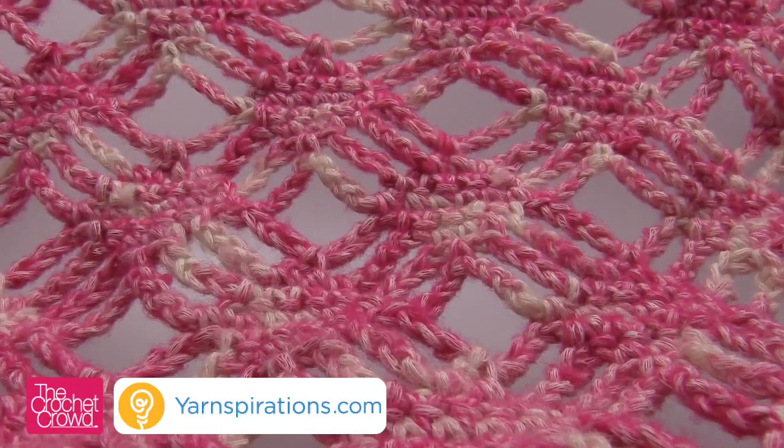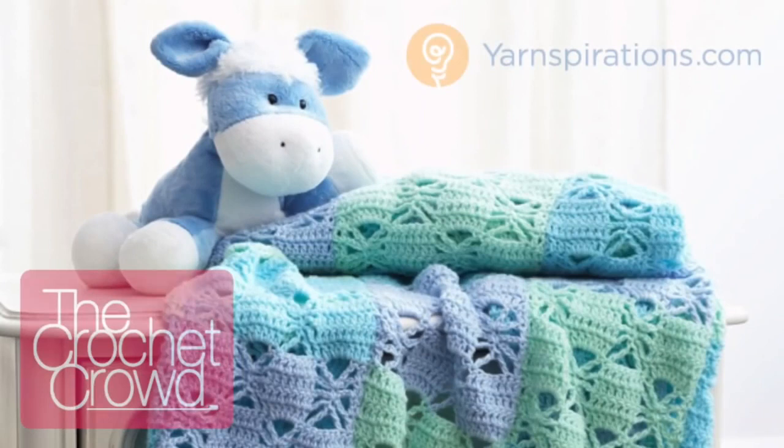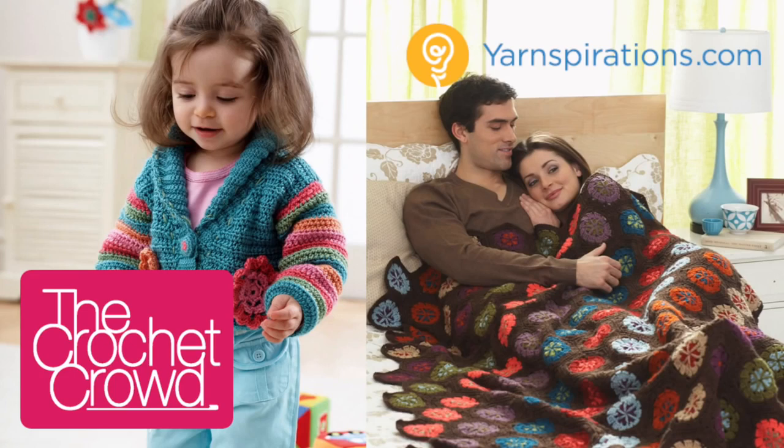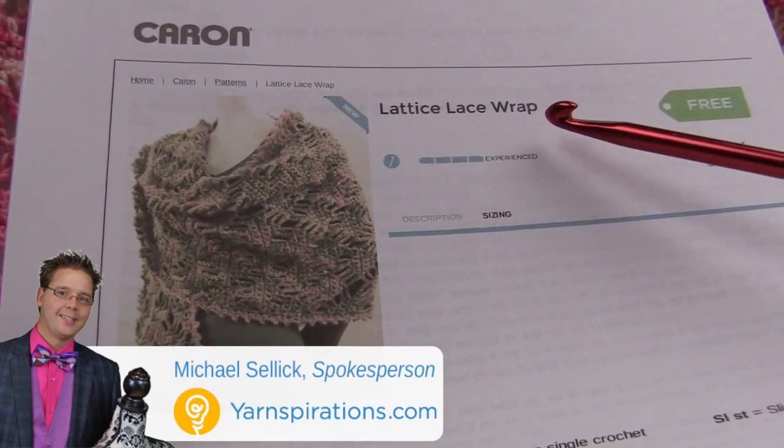Coming up today, we're going to work on this Lattice Lace Wrap. Welcome back to The Crochet Crowd as well as Yarnspirations.com. I'm your host Mikey. Today we're going to work on the Lattice Lace Wrap, and this is a pattern complements of Karen Yarns found on Yarnspirations.com. I'll put a link in the more information of this video.